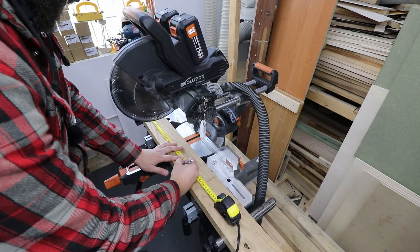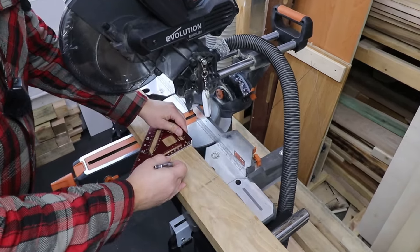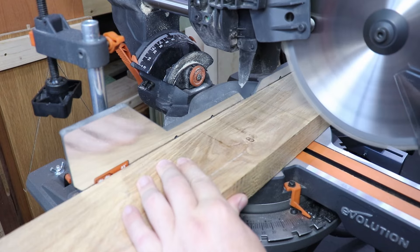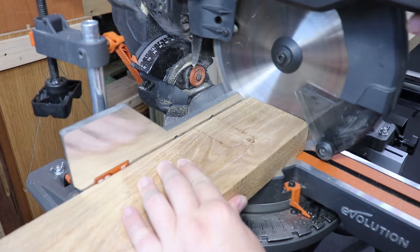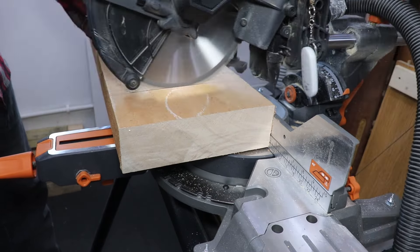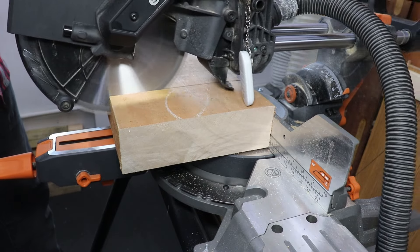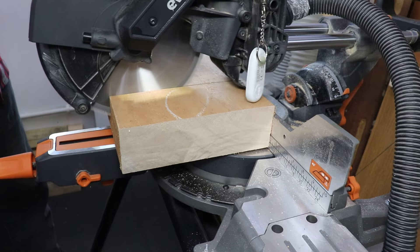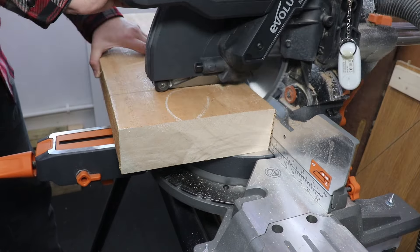First of all with the mitre saw I'm just cutting them to about 38 centimeters long. The flower itself needs to be in some sort of a stand, and that's why I'm cutting a chunk out of my iDigbo slab — hopefully that color combination with the dark ash will be really, really nice.